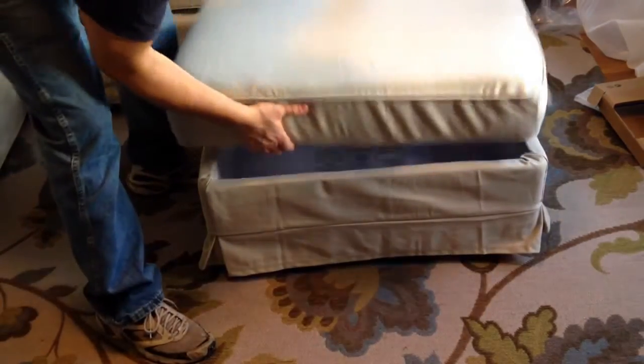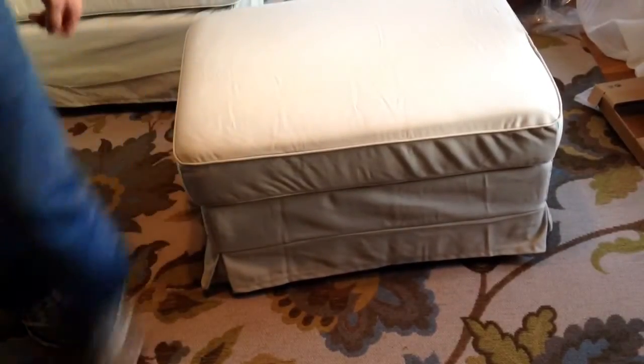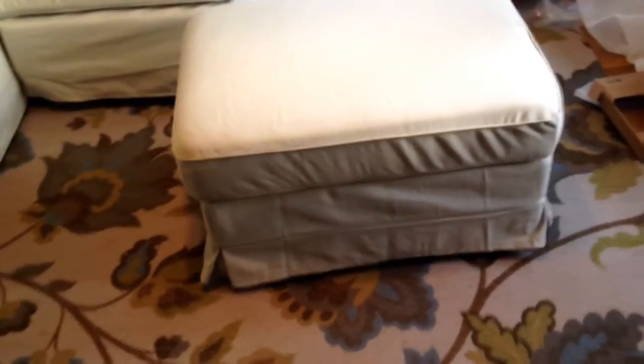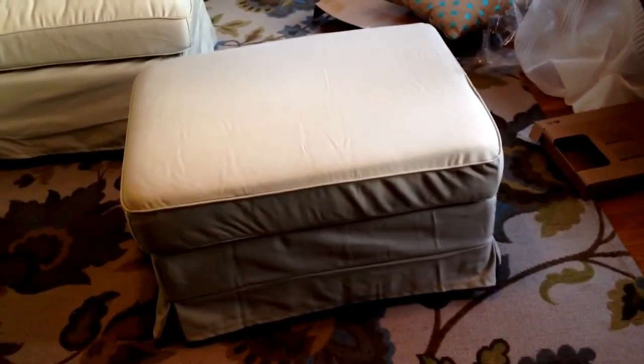And this is what the ottoman is going to look like all covered up. Voila — you've got one covered ottoman. It doesn't take too long, only a few minutes to do. This is how it should go together. Hope you liked the video — please subscribe to our channel.